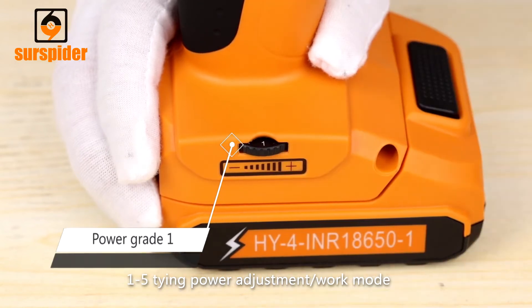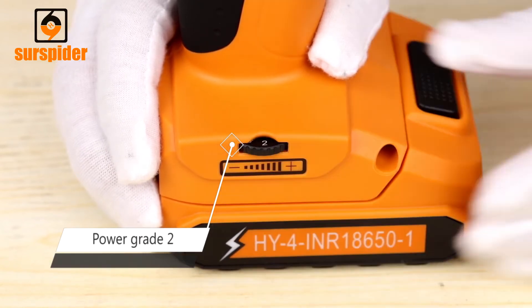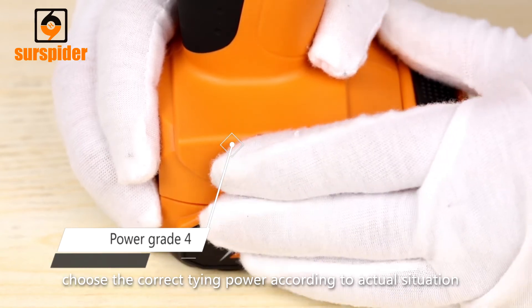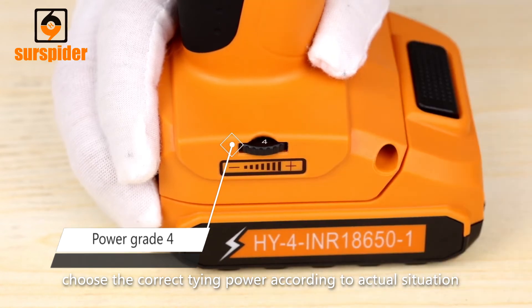1–5 Tying Power Adjustment Work Mode: From grade 1 to grade 5, the tying power is increasing. Choose the correct tying power according to the actual situation.